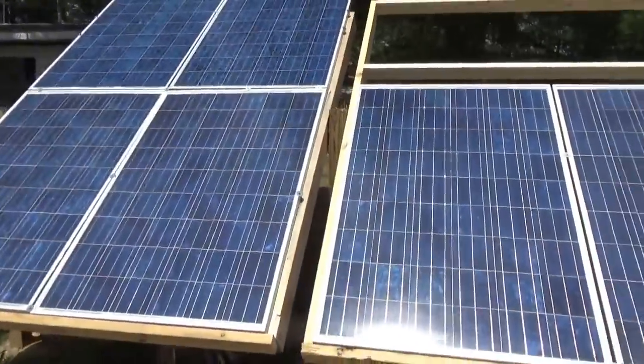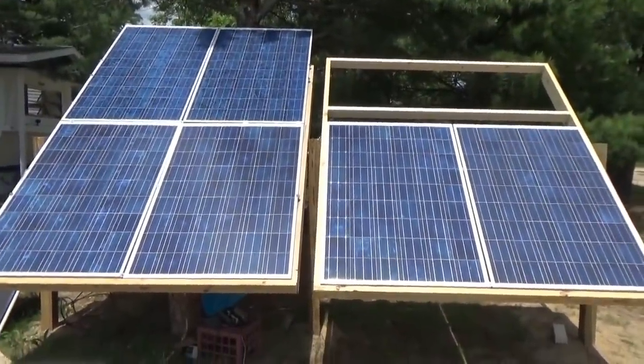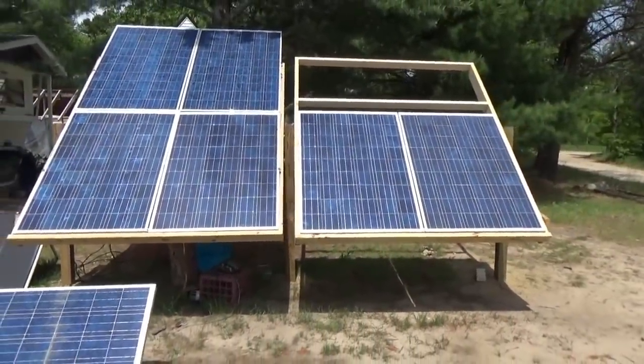I was thinking I could adjust the panels now, but I'm going to have to drop the panels to adjust that board. It looks good. I like it. This is really good.